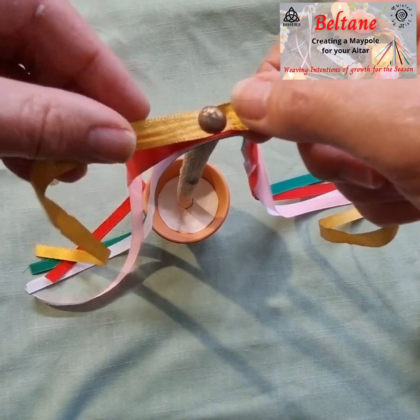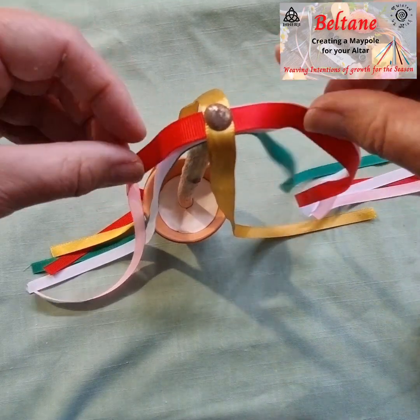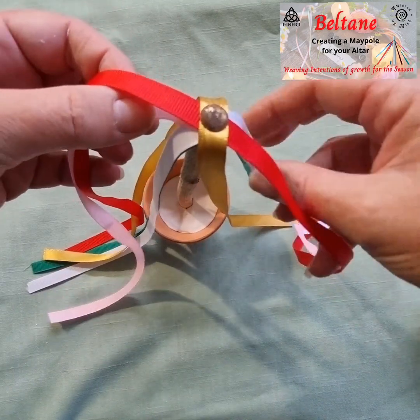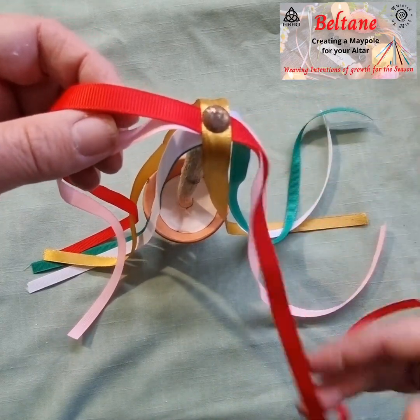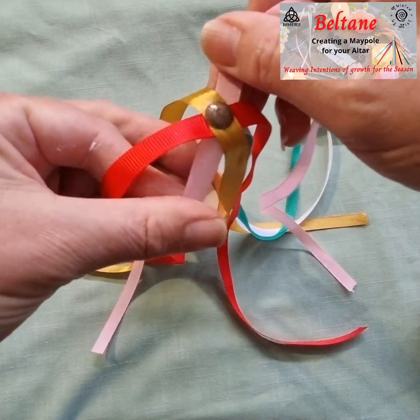Give them a little tweak and a spin so they all go in even directions, separate from each other. You really need at least four ribbons for this, but you could definitely use more if you wanted to.